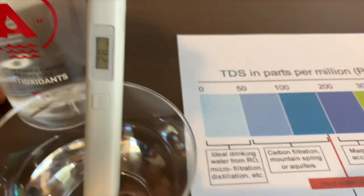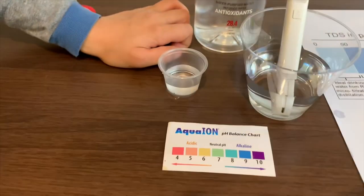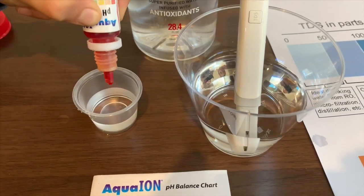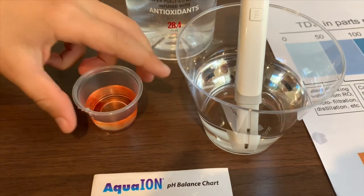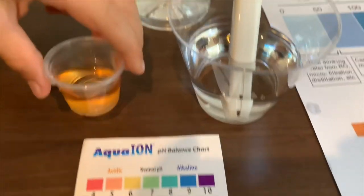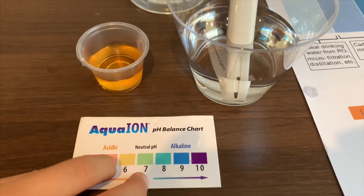28 — that is ideal drinking water. Now let's test the pH level. Only two drops.